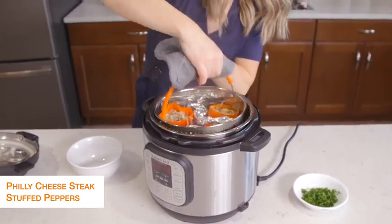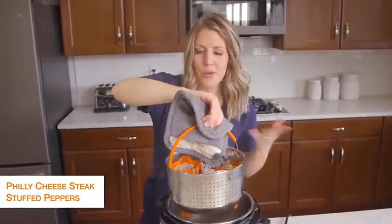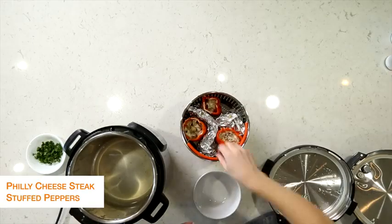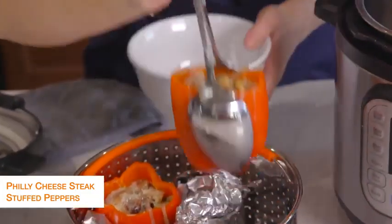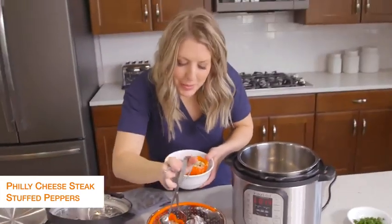We're going to pull the steamer basket right out — that's why I love steamer baskets so much. I'll link the steamer basket down below for you. They're going to be a little bit hot, so I'm just going to pull them out with some tongs so you guys can see how good they are, and put them in a bowl so they can stand up.